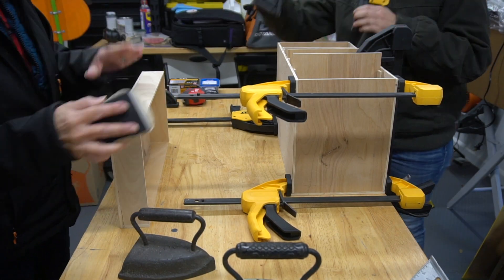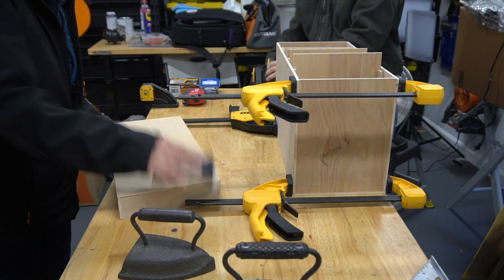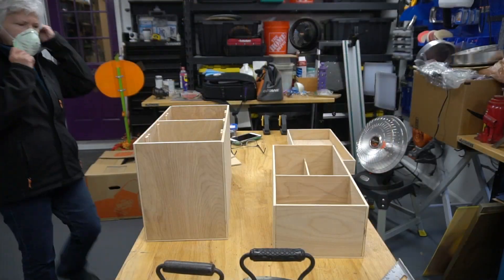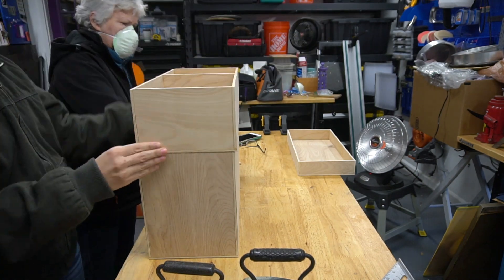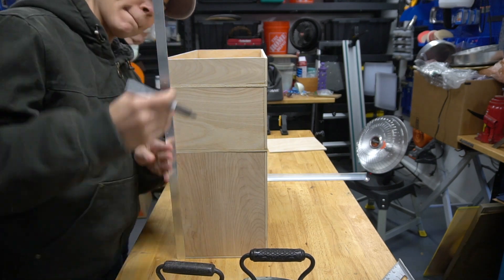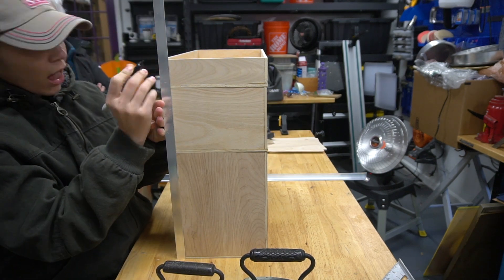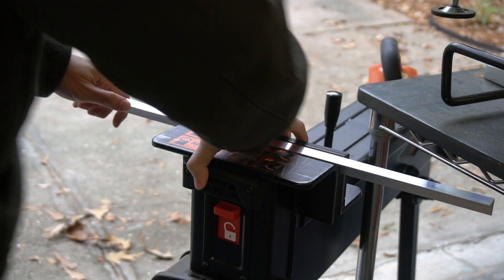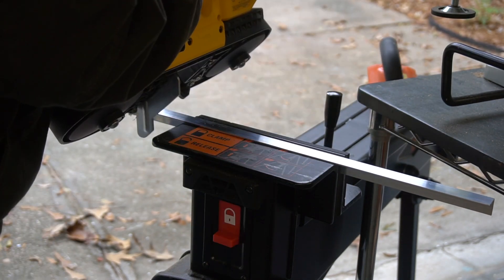Mom did a quick sanding to all the boxes, and again we didn't put any finish on this — if I need to in the future, I'll just probably put a clear coat. Next, we stacked the boxes together and I measured out where the aluminum angle needed to be cut. I'm securing it and cutting it with our portable bandsaw.